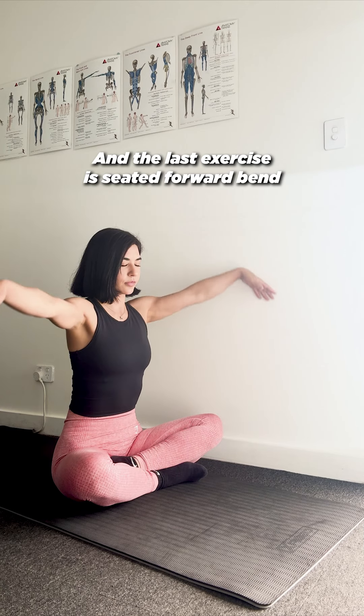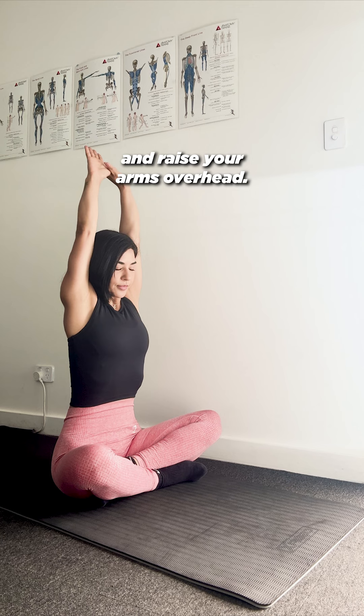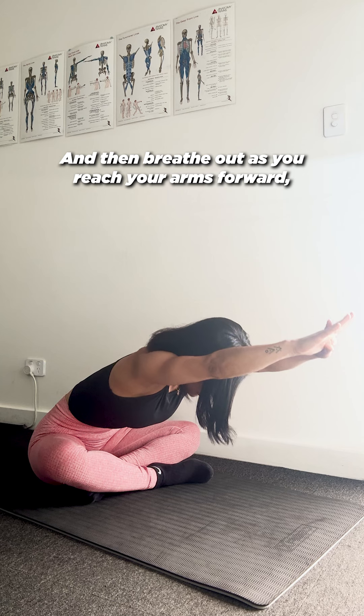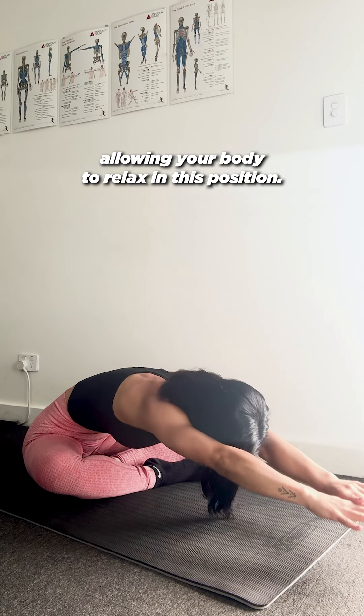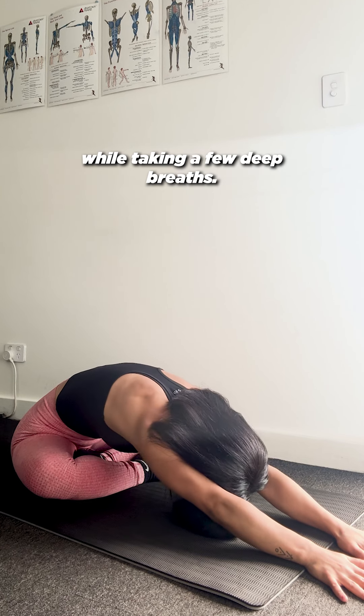And the last exercise is seated forward bend. Start by taking a deep breath in and reach your arms overhead, then breathe out as you reach your arms forward, allowing your body to relax in this position. You can hold this position for a few seconds while taking a few deep breaths.